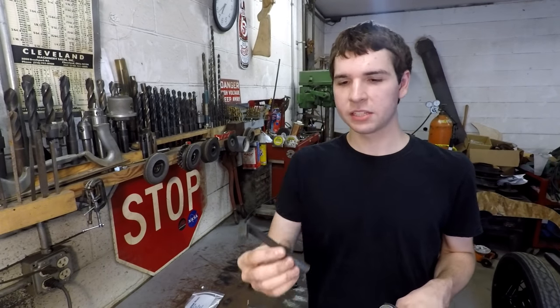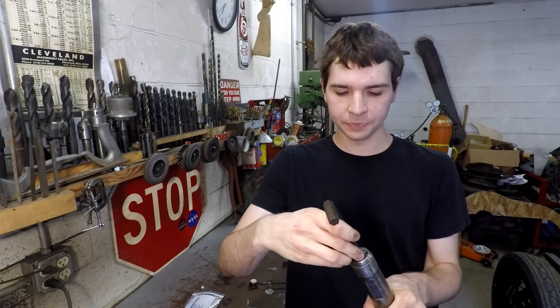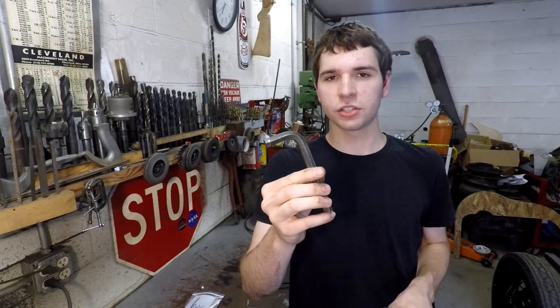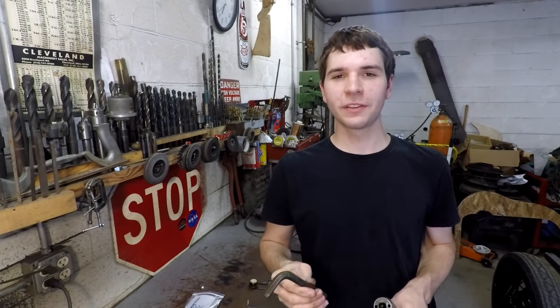Instead, what I have is this Allen key, which is the same size as the chisel. It almost fits in here — it's a hexagon, not a square, but that's close enough. So I'm going to use this and turn it into an actual riveting chisel so that I can put together my body panels. Enjoy the video.